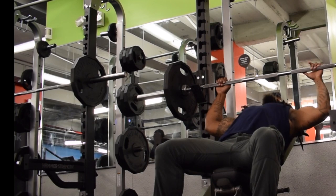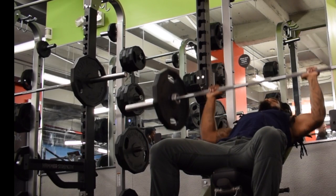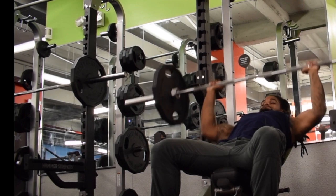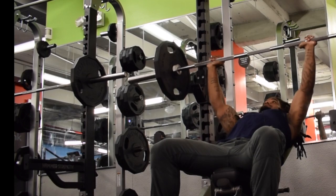Here we are guys — doing an incline bench press right now. I'm warming up with 135 right here. What I'm doing is pausing at the bottom to get a stretch in my shoulder, and I'm doing pause reps throughout the exercise.